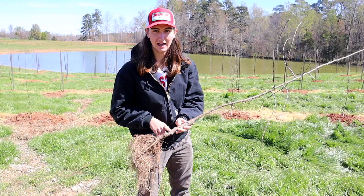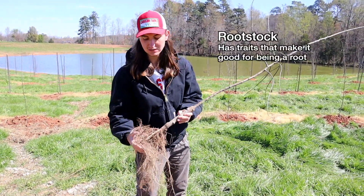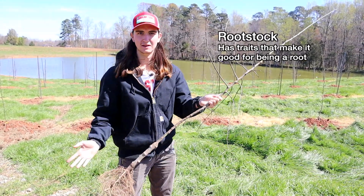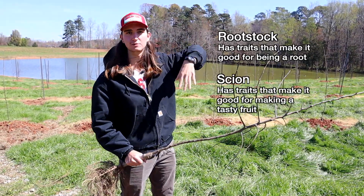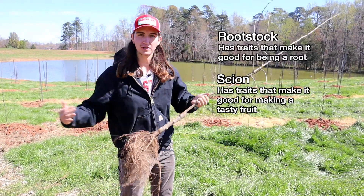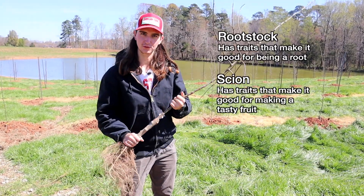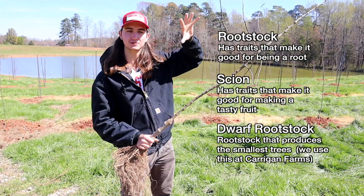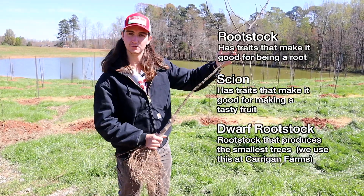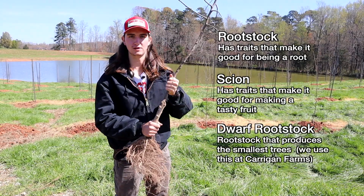If you let this rootstock make an apple, the apple wouldn't be very good — it just wouldn't taste good, but it has great traits for being a root. And if you let this apple grow roots, it would be a very large tree — 20 feet tall — and our orchard would be too crowded. So you stick them together and get the best of both worlds: a really high-yielding productive root that stays small and dwarf, so you don't have to get on ladders and can pick everything from the ground, plus the scion which has the really tasty apple fruits. You stick them together and get one grafted tree.